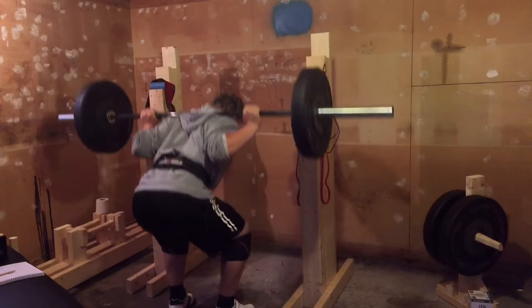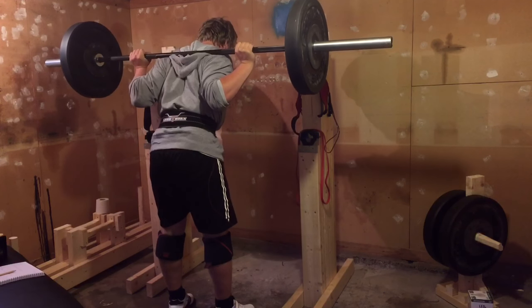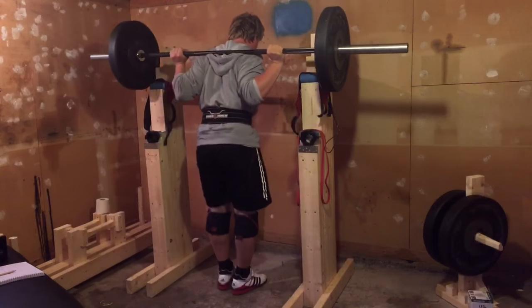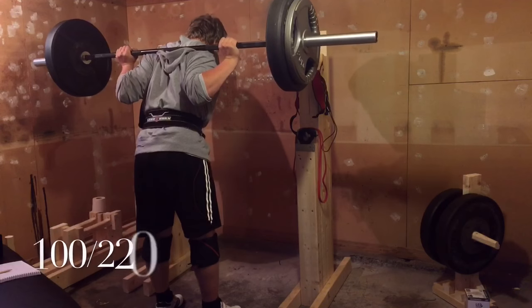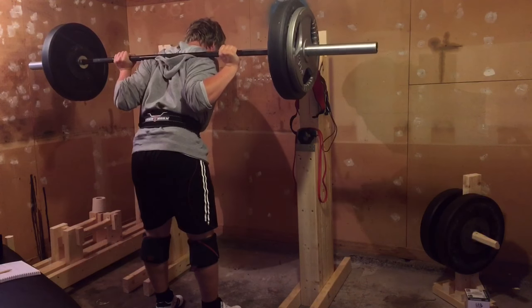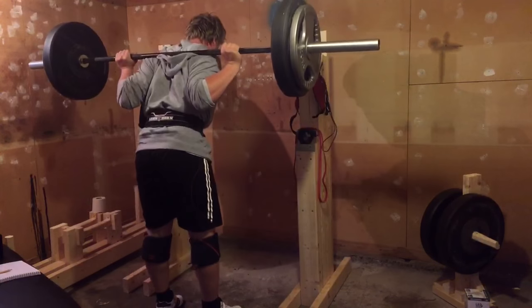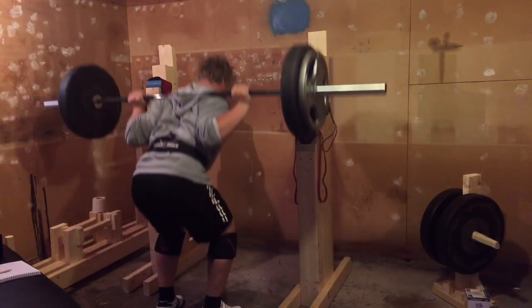After that, I moved on to some squats. I wasn't sure if I was going to squat at first because of how I felt, but I figured it only happened because I held my breath so hard and tightened up my body at the top without letting the air out. As long as I had my breathing correct, I knew I'd be fine to do some squats — so I did, and I fixed my squat a little bit as well.